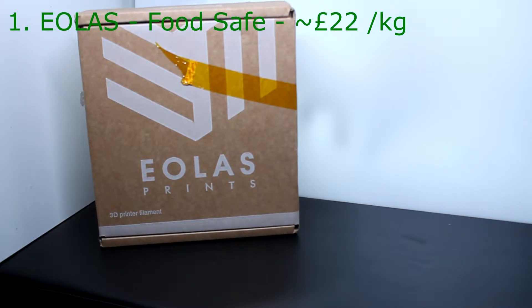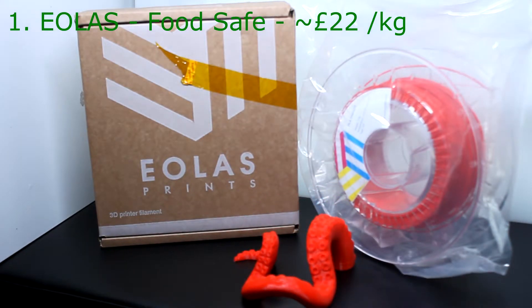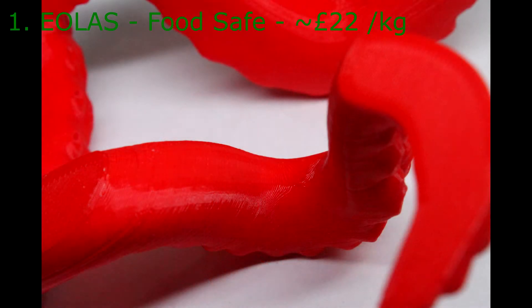First up, Eolas. I like Eolas because it's food safe, and being made in Italy I'm fairly confident that this is true — all the certificates and stuff are available. The colour of the red I tried this year is really unusual, and the finish and stability when bridging is really good. I'm a big fan; if the price is right then this will be one I will always grab.